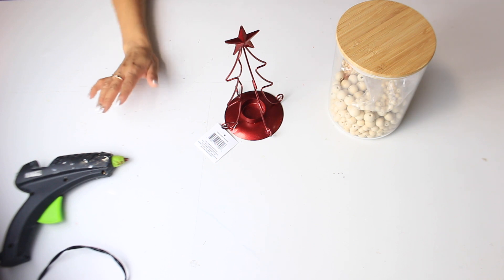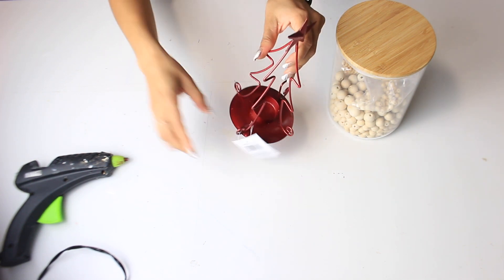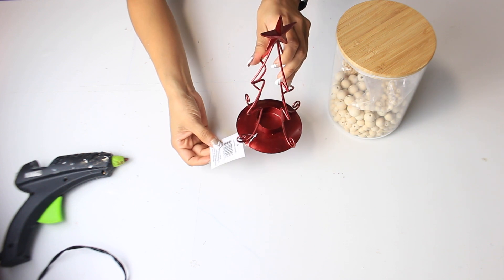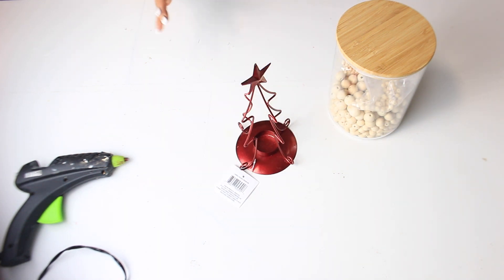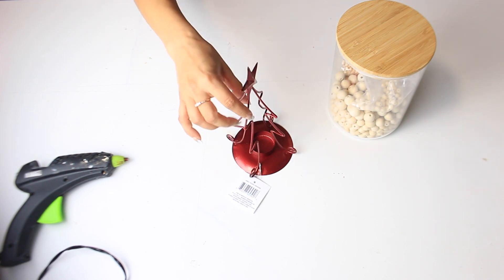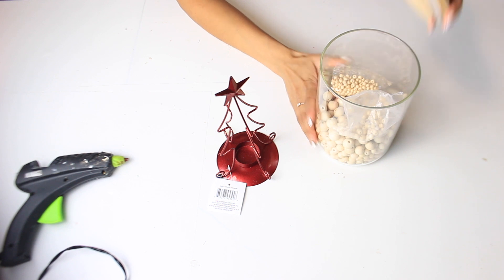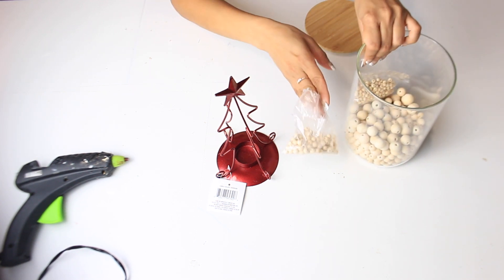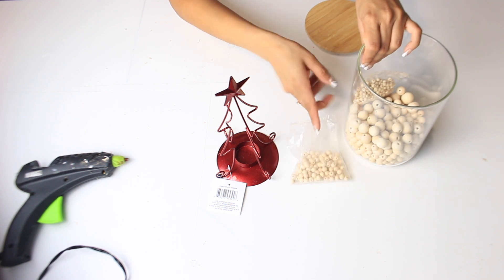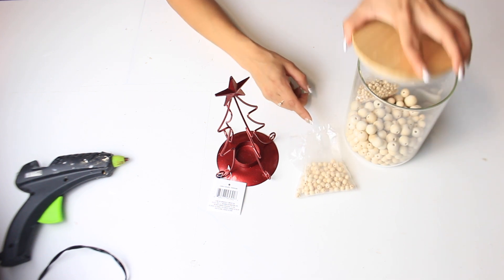For this next DIY, I have this really pretty Christmas candle from Dollar Tree. I'm going to do a few things to it just to give it a little bit of a makeover. I don't really need to do too much because it's really pretty, but to make it a little rustic I have some beads here — my Amazon beads. I'm going to use some of these on here, and what I need to do is stain them first.